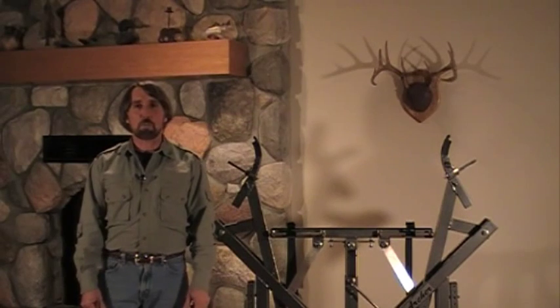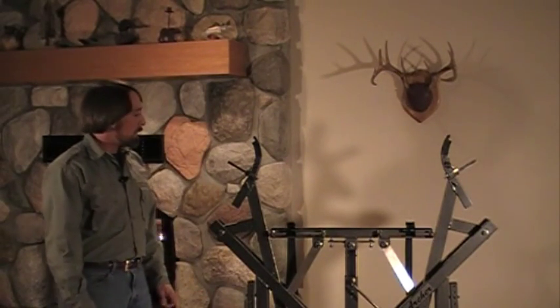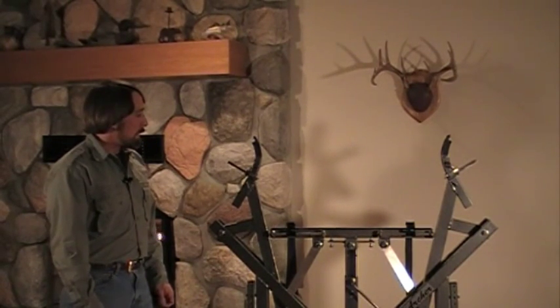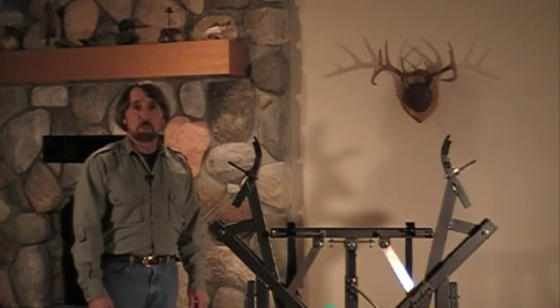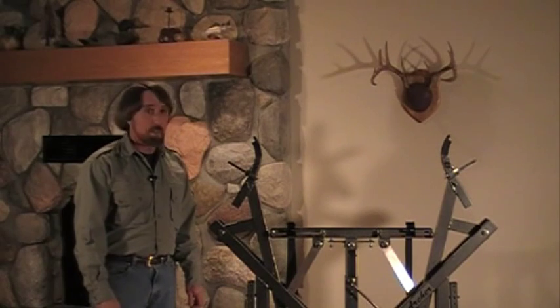Hi, I'm Kevin Tulpa. Welcome to Bow Course Archery. What I'm going to show you today is the new Archer Bow Press. It's a new concept and bow press design that will press all bows and crossbows, including complete takedown.